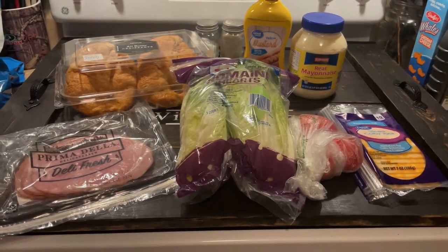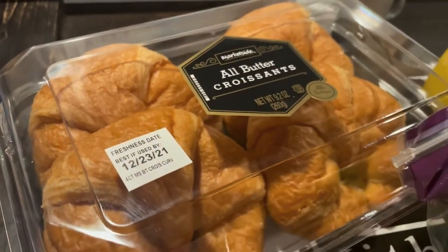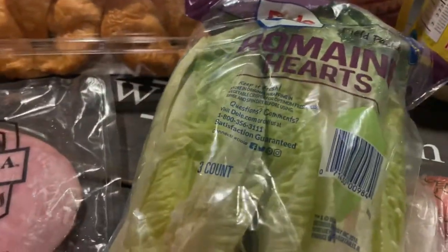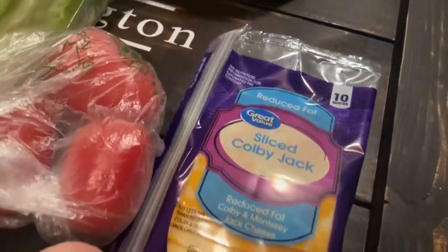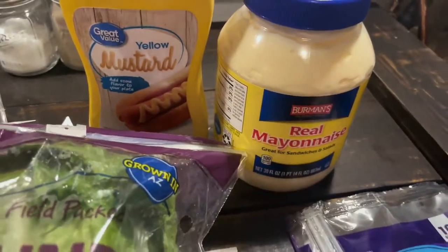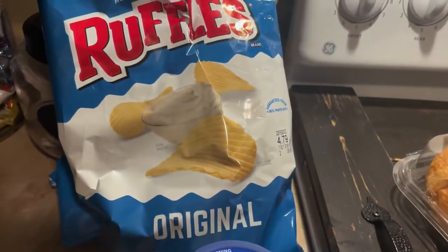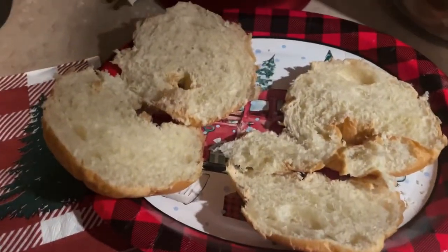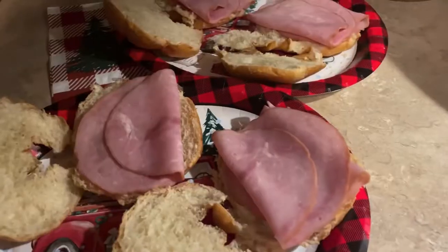Next we're gonna do a really simple meal. I saw these croissants on the Walmart website and thought they'd be great for sub sandwich-style dinners. I got some ham, romaine hearts for lettuce, tomatoes, cheese, mayonnaise, mustard, and chips and dip on the side. I started by cutting the croissants in half using a serrated knife — they fell apart a little bit but we made it work — and then added the ham.